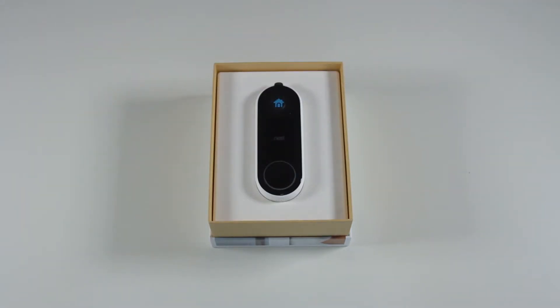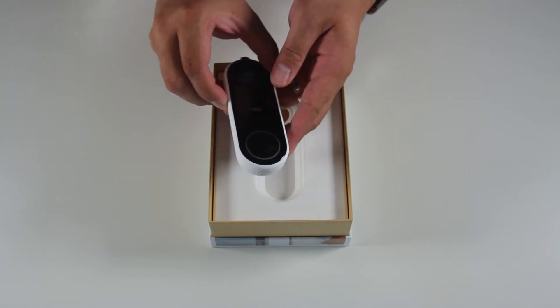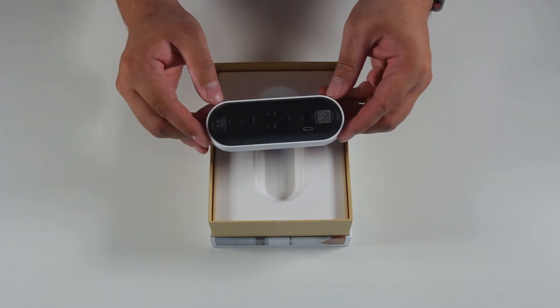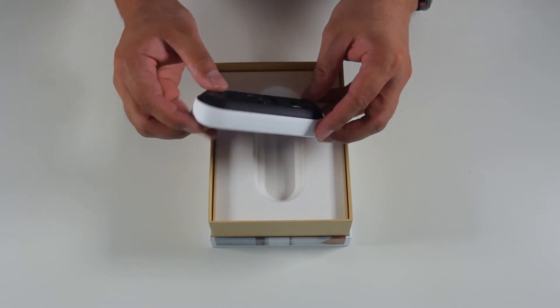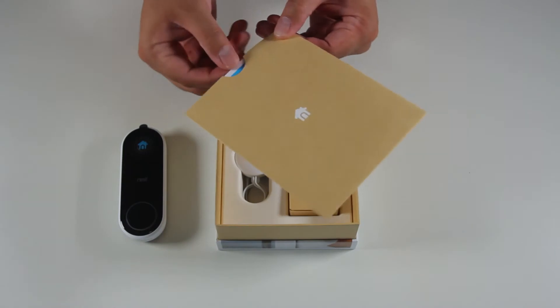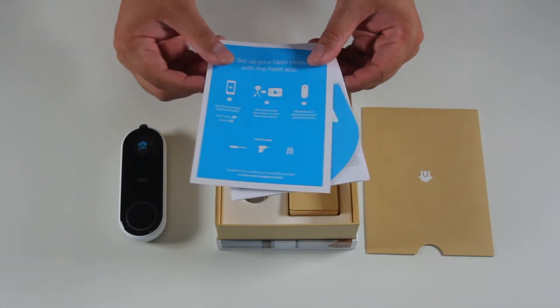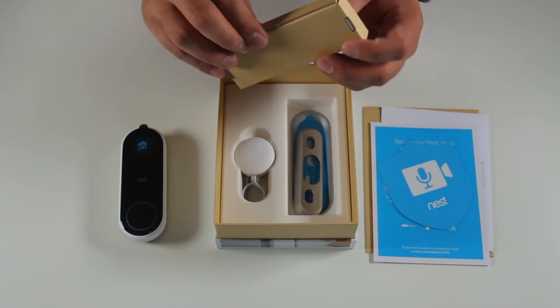First in the package is the unit itself. On the front of the Nest doorbell you can see the button for the chime and the camera seated behind a glass housing. On the back there are two screws, a micro USB port, and the QR code. Next in the box is the documentation — enclosed is the getting started instructions and the warranty information.